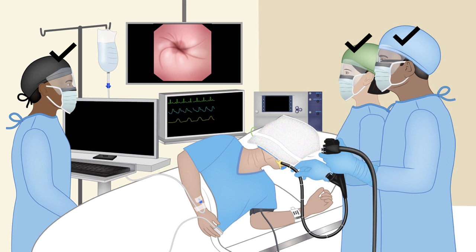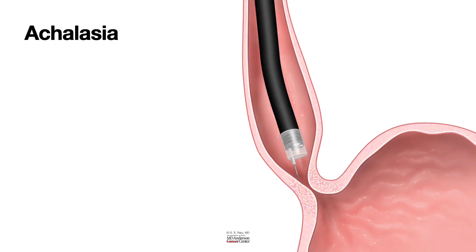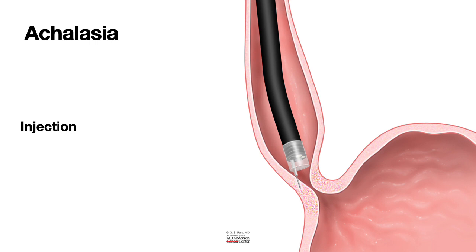Having taken precautions and prepared the solution, we are ready to inject into the lower esophageal sphincter in achalasia. In achalasia, there is spasm of the lower esophageal sphincter that prevents it from opening when we eat, resulting in difficulty swallowing. We get the scope down to the lower esophageal sphincter, get the needle out, and typically use a 23-gauge injection catheter to inject Botox into the sphincter.